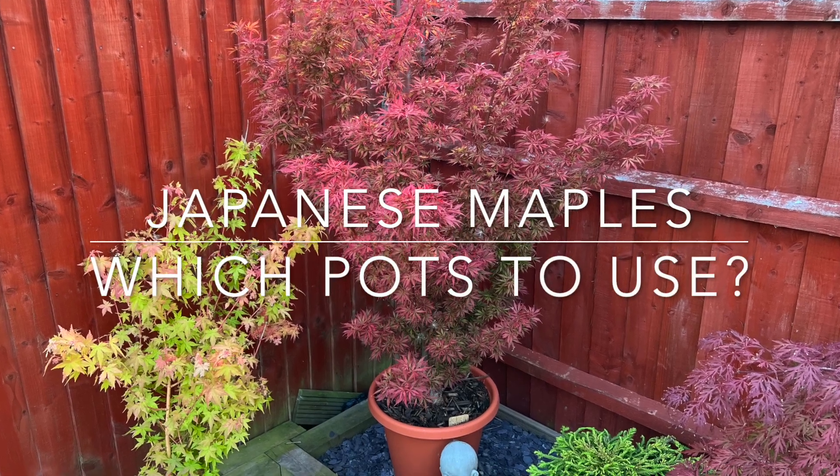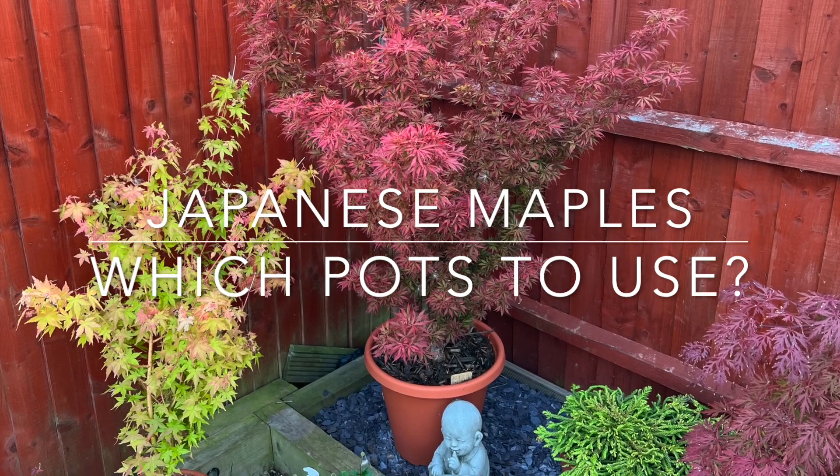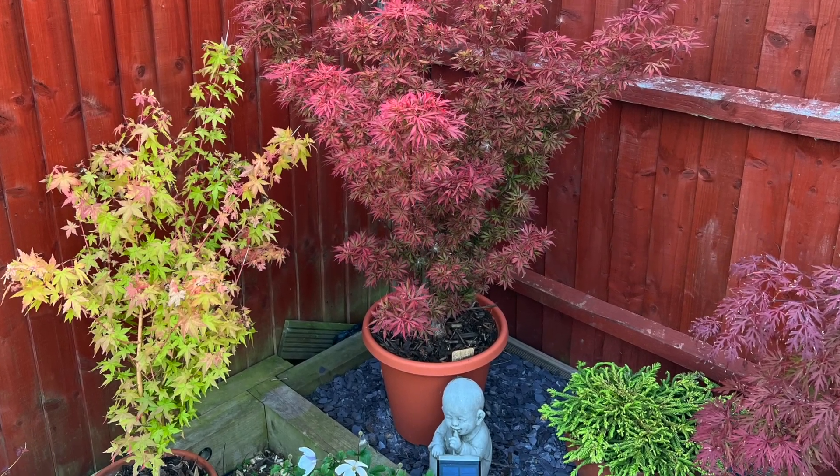Hi again Acer Lovers, Karl here. Just doing a quick video today on which pots to use when potting your Japanese acers.